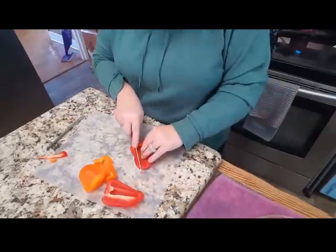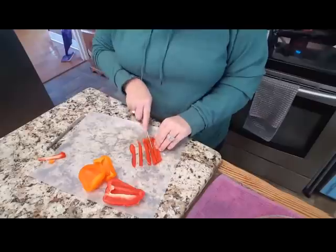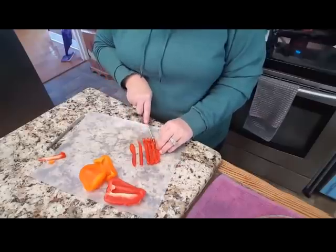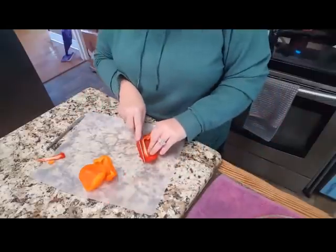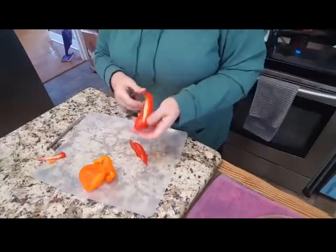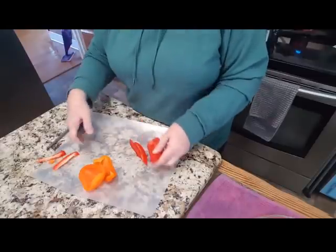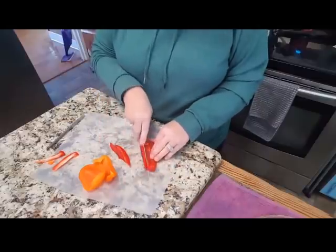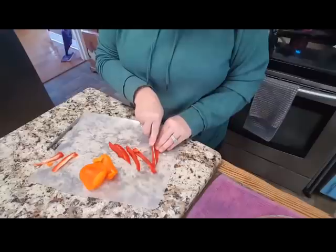If I had my better knife out this would go much prettier and I would look more like I know what I'm doing. I actually prefer to use my paring knife for just about everything — I love my paring knife, even though it's probably not the most professional-looking knife job I could do.